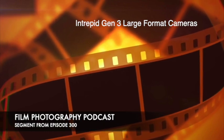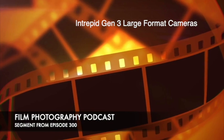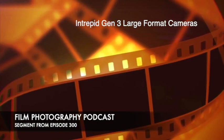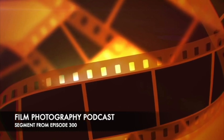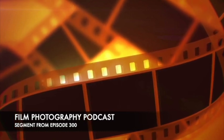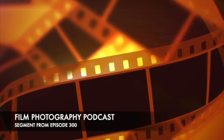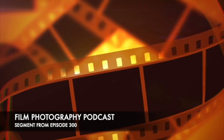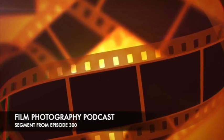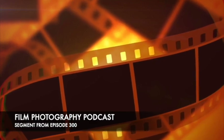So, Intrepid Generation 3 — 4x5, 5x7, 8x10. Do they make bigger? Not yet. With a camera of this construction, as it gets bigger you can get issues because it's so light and so large. I don't know anybody personally at Intrepid, so I don't know if larger formats are in the cards. Would it be cool? Sure. But there are also a lot of options once you go that size.